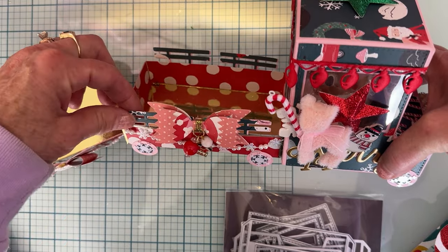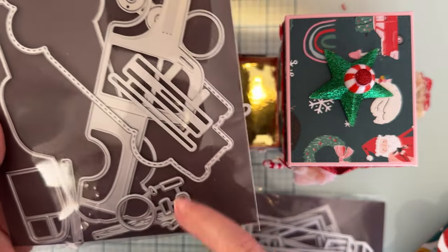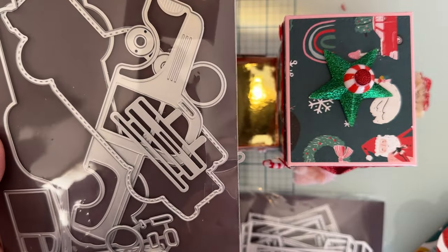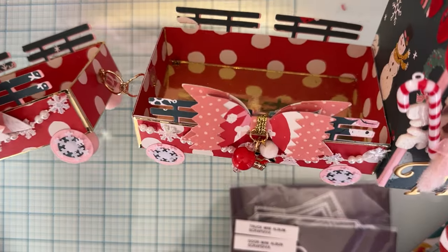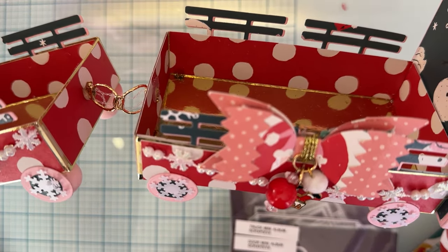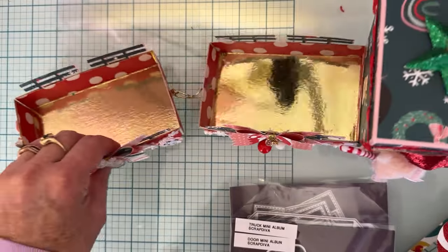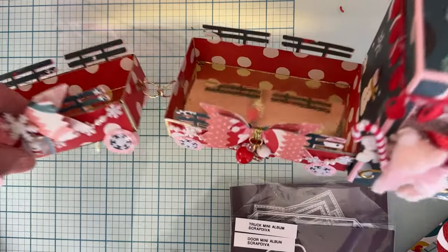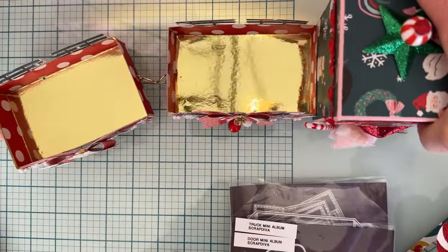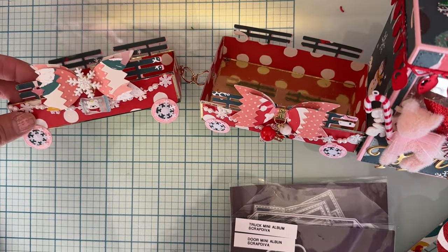I used these little railing pieces that come from the truck mini album die set — that's all I used from that set along with the tire and wheel pieces. I attached the two trailers together with some trim I've had in my stash for a long time that looks like chain. I punched a hole in each end, pulled the trim through, and glued it inside — so that's how my truck and trailers holds and drives together.